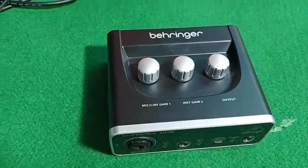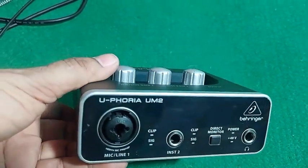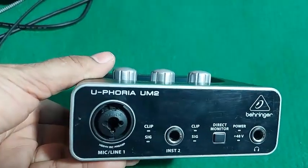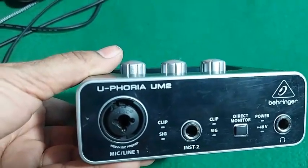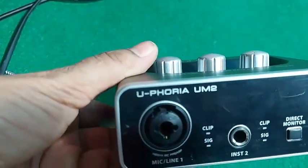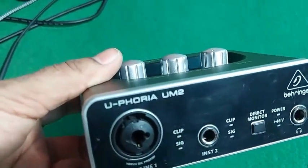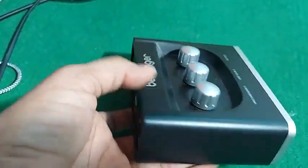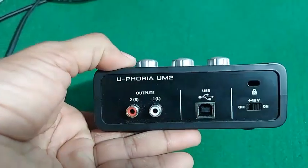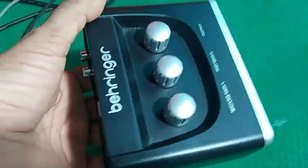Hello friends, as you can see, this video is about the Behringer Euphoria UM2 audio interface. This is the most commonly used audio interface by sound enthusiasts. It is suited for beginners, YouTubers, vloggers, vocalists, and instrument players — all can use this device to their satisfaction.